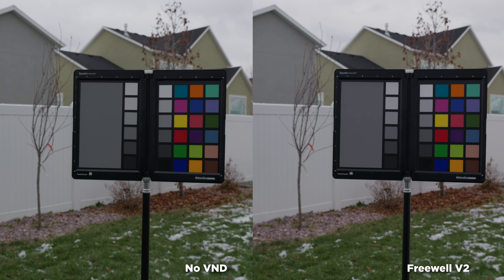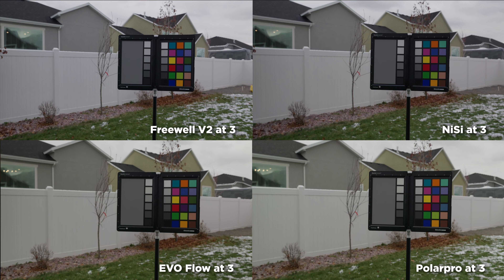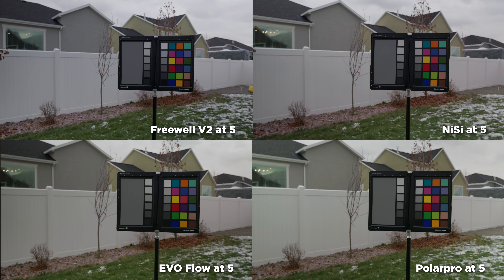People always say 'let's just fix it in post,' and then when you get to post you think, 'I should have just done it right the first time.' I don't want people to confuse this with the quality of the filters — when you compare them all against each other, they all stay consistent no matter what stop they're at. They all just have slight differences in color and contrast.